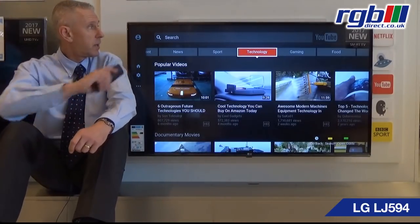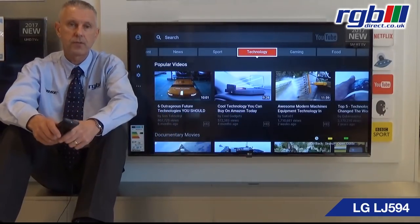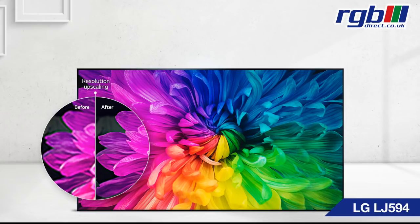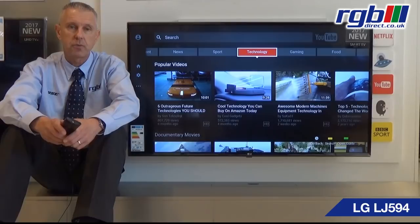It has a thick black bezel in a gloss finish and it has a fixed base which is a leg that goes either side, so obviously you have to have a cabinet that's bigger than the TV unless you're going to be wall mounting it. It's a full HD television so it's 1080p and it's a twin tuner. It has both Freeview and FreeSat built in so you can plug in an aerial, and you can also plug in a satellite dish as well.